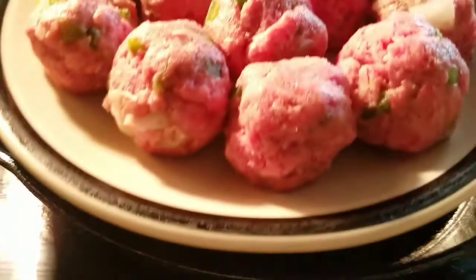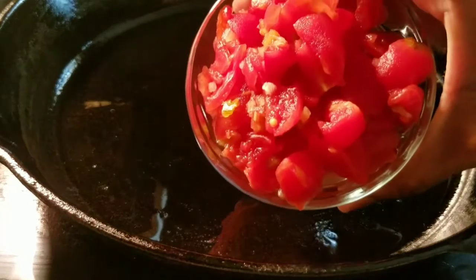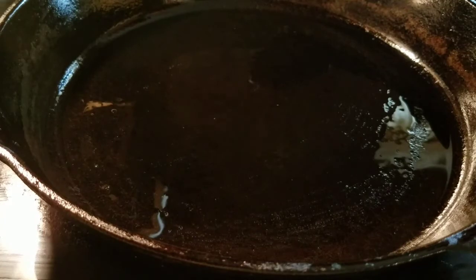I already have my meatballs here — I got those scooped out and positioned properly. I've drained and chopped up a can of stewed tomatoes for my sauce. I have my extra ingredients: the rest of my onions and bell peppers, though those are optional. And I have my crushed tomatoes already open and ready to go.